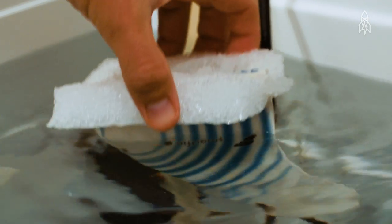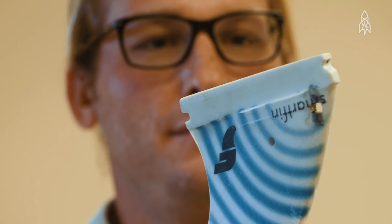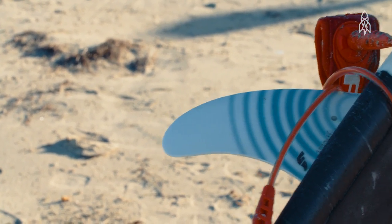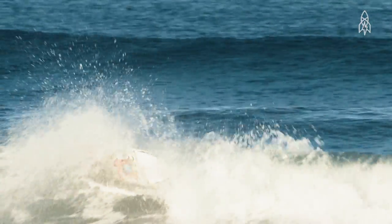We've got a test tank set up now and we're just trying to look at the precision and accuracy of the instrument itself. Things are looking pretty promising. As a scientist it's pretty exciting to be able to get data over these different time and space scales. The fact that you can go out and surf and contribute to understanding what's actually happening out there — it's incredible.